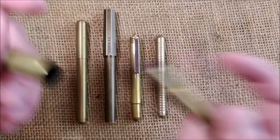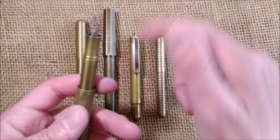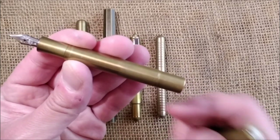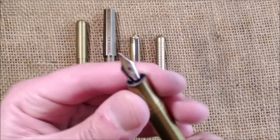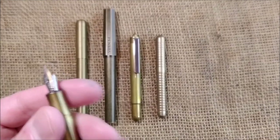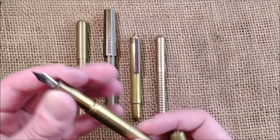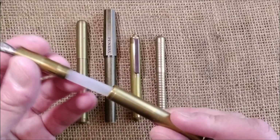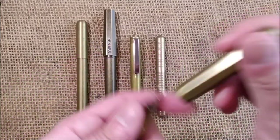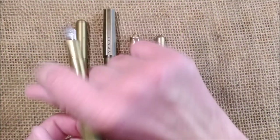But unlike most Japanese pocket pens, you have to unscrew the cap rather than just pull it off. There you have a barrel made of brass, a brass section, and a number 5 nib — the same nib as the Liliput. This will take a cartridge or converter; only the short Kaweco cartridges will fit. It's a short pen but when posted it becomes a full-size pen.